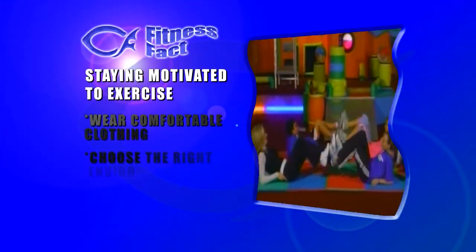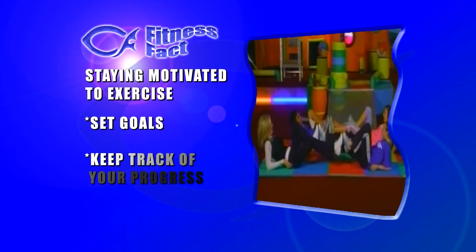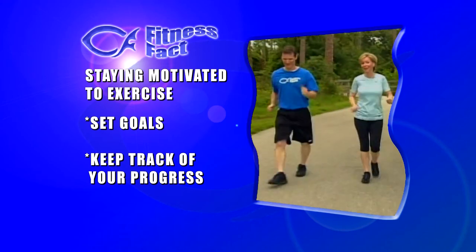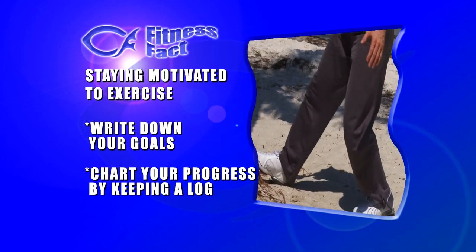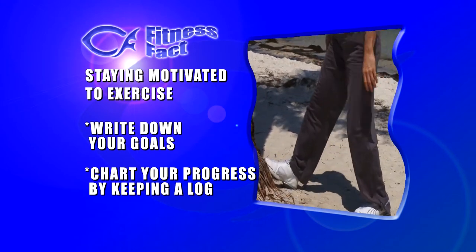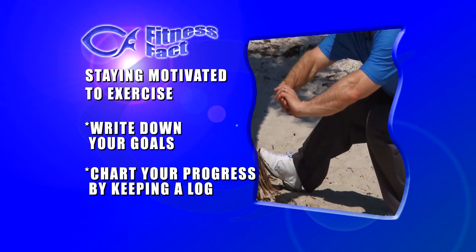Our final fitness fact on motivation: we've encouraged you to wear comfortable clothing, choose the right environment, and exercise with others. Another important factor is to set goals and track your progress. Setting goals can be as simple as walking around the block every other night this week, or as detailed as reducing your time by 15 seconds every other night. Write down your goal and chart your progress — for example, doing 12 one-legged squats per leg today, then adding one more each week. Seeing your progress over three months can be very encouraging and motivating.